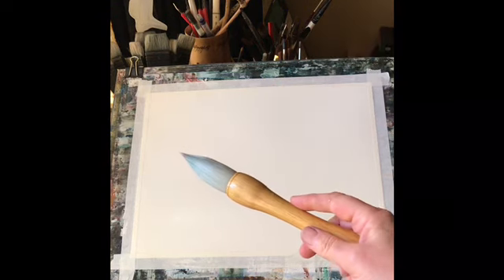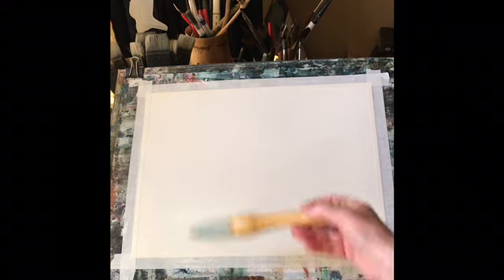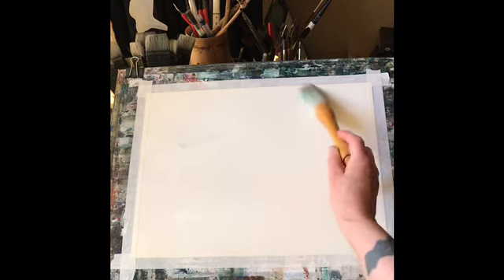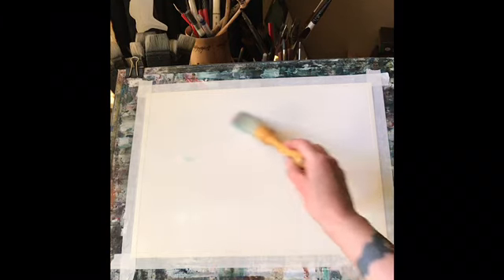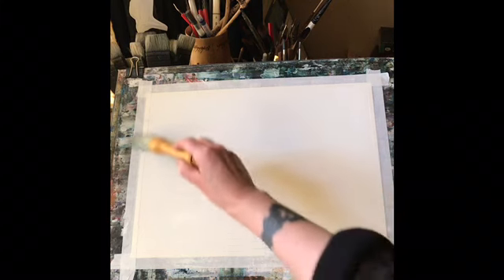Hi and welcome back, it's Lois here. Today I'm going to be showing you my lovely new Japanese calligraphy brush. It's a goat hair brush — the hairs are very long, about three inches, and it holds an awful lot of water and paint.